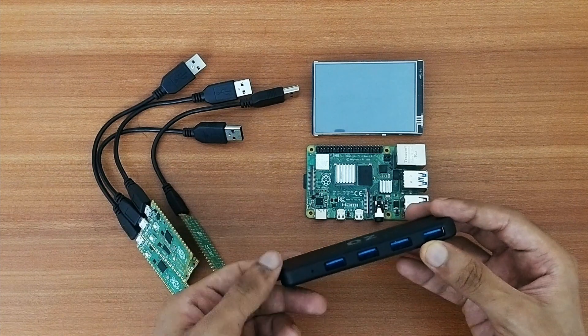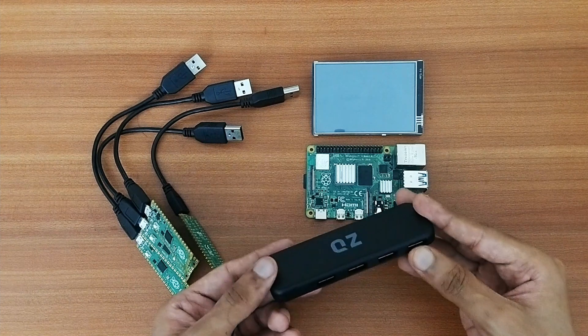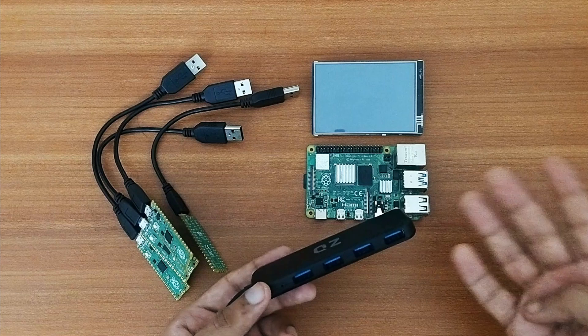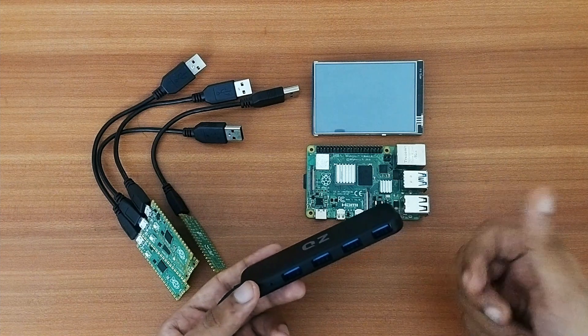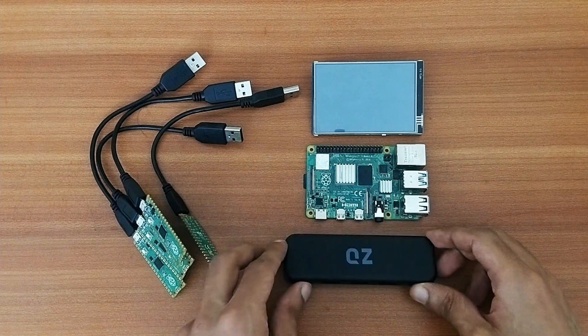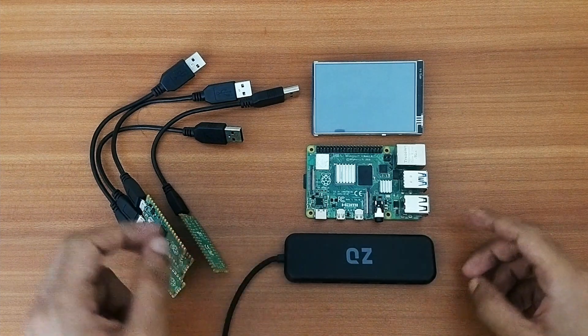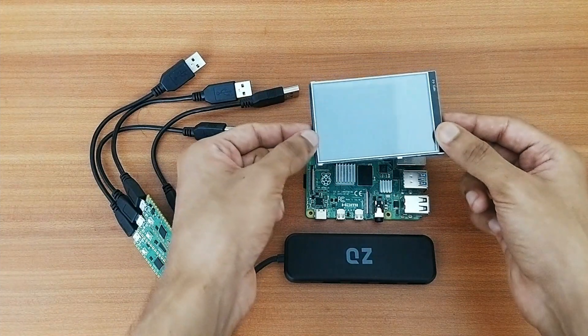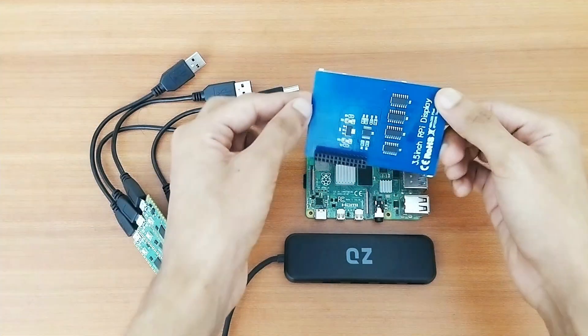Depending on the number of boards you want to mine with, you can go with either a four-port, six-port, or even an eight-port USB hub — the choice is completely yours. And the last component I need is this 3.5-inch touchscreen display.